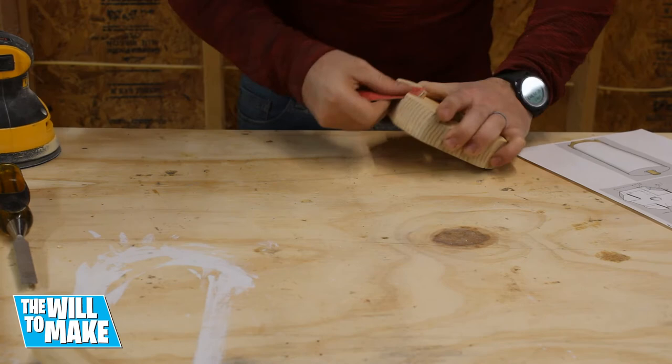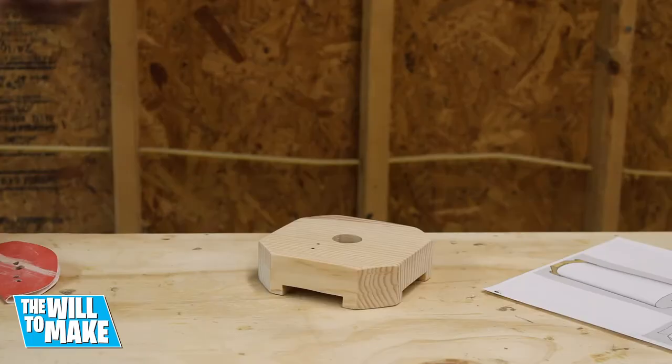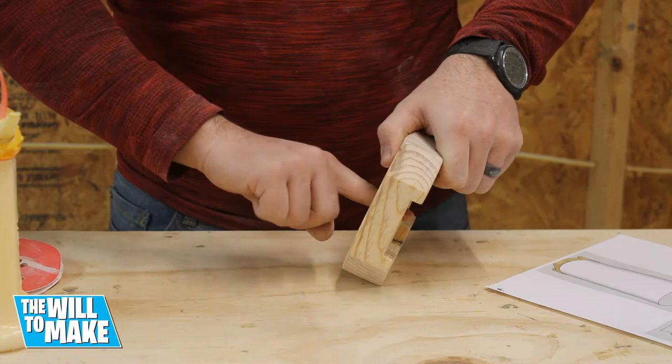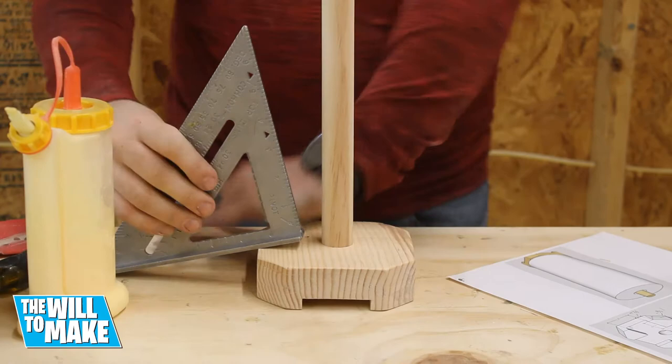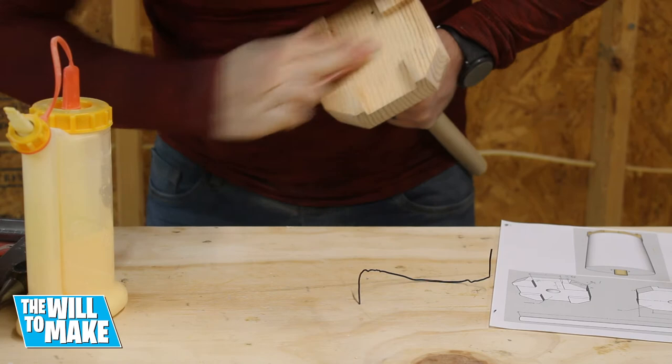I will have links to all the tools and materials I use in this video in the description below, so please check them out. Once everything was sanded down I could then insert the dowel into the base using some wood glue. I used the rubber mallet to pound the dowel all the way through. Once it was in, using a speed square I ensured it was straight and just gave the dowel a tug if it wasn't.